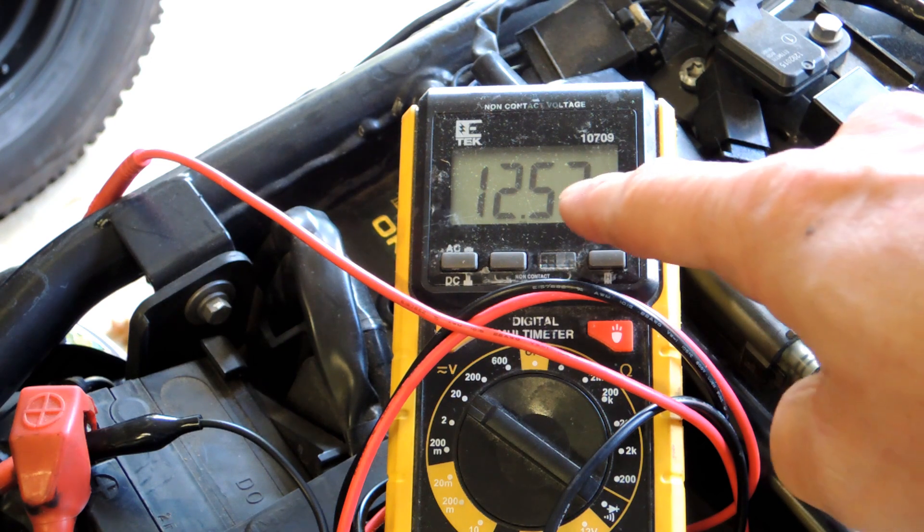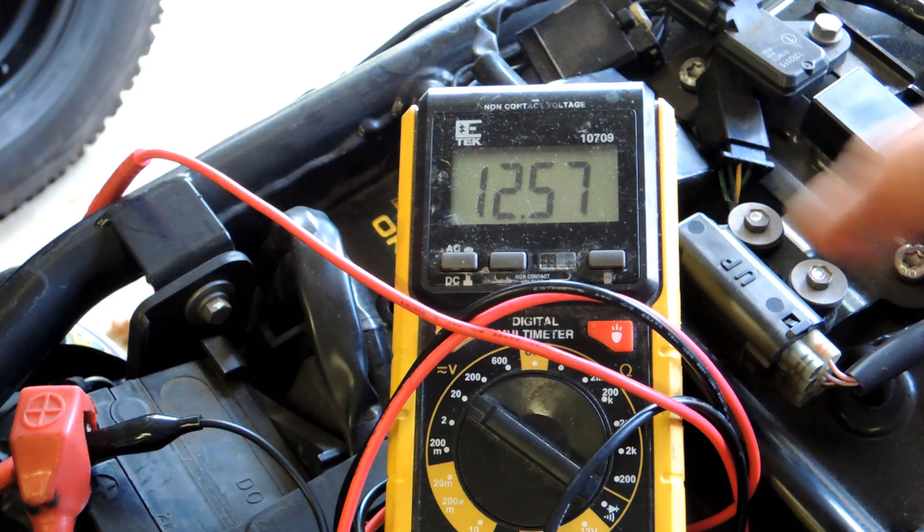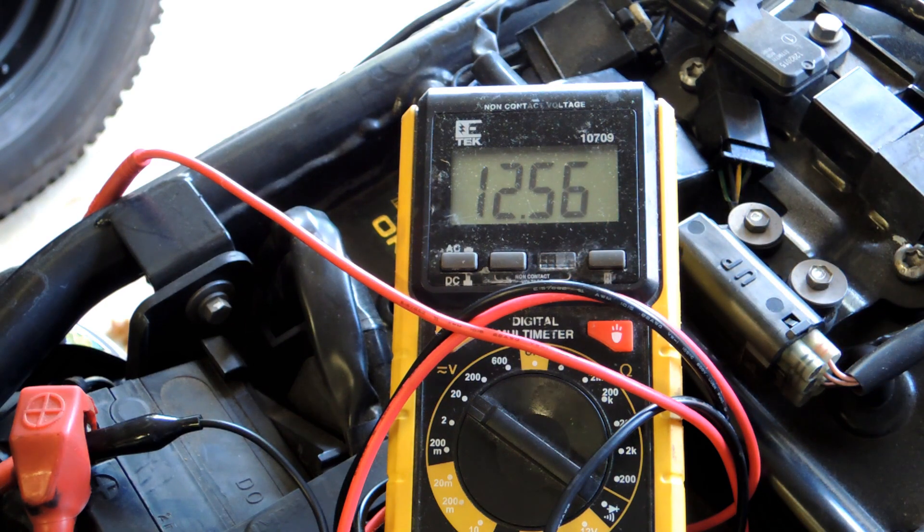So I'm going to start this again. With nothing going on we're at 12.5; I'll turn the key on — down to 12.10, which is a little lower than we saw before. Now let me try starting it.